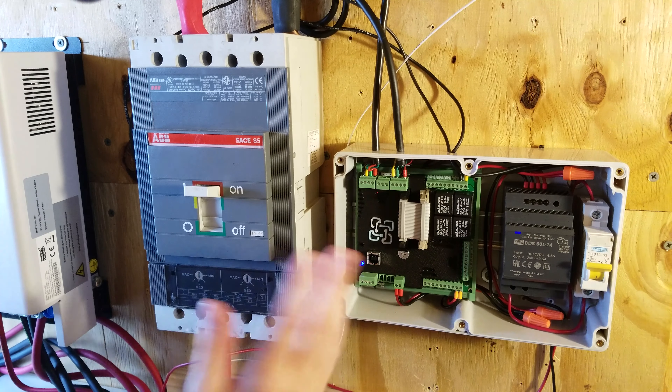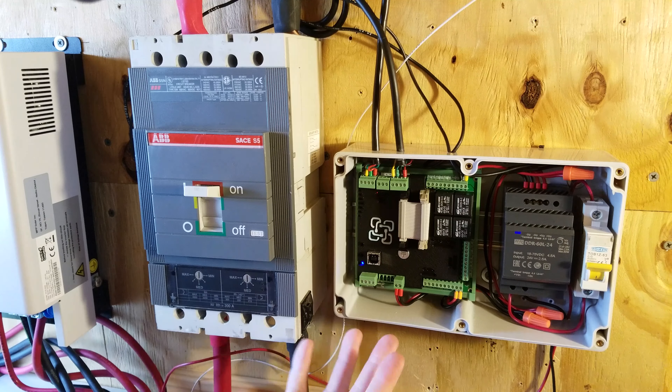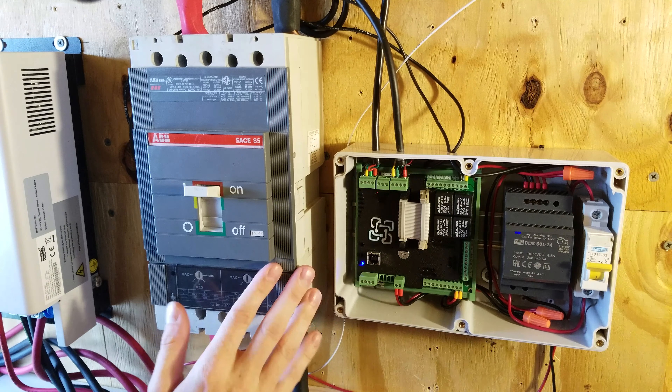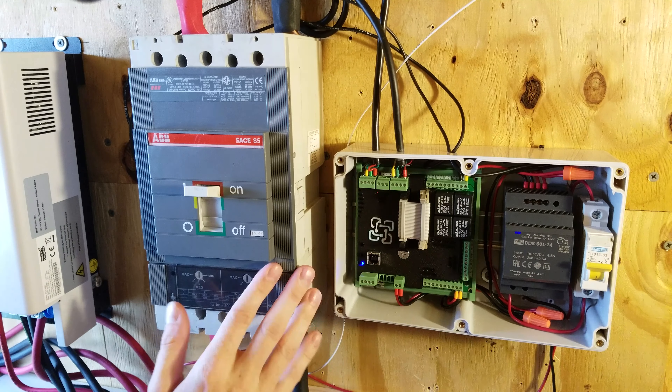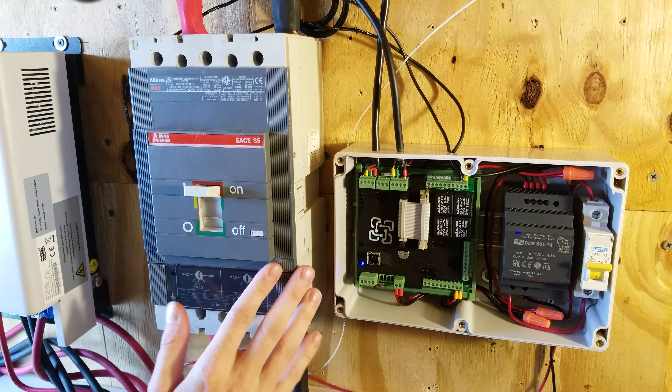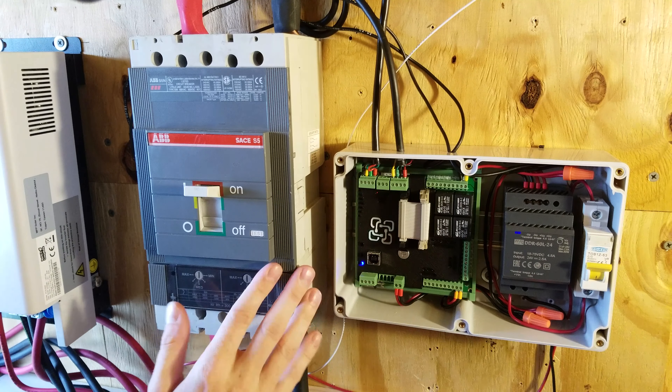So there you have it — I hope you found this video helpful. I feel a lot better now about running my system at lower voltages and lower states of charge, knowing this breaker will shut off when the system voltage gets too low. Previously I had been switching the system back to grid every time it got near 20% because I didn't want to risk how low it might get overnight. If you found this video helpful, please like and subscribe — thanks for watching.